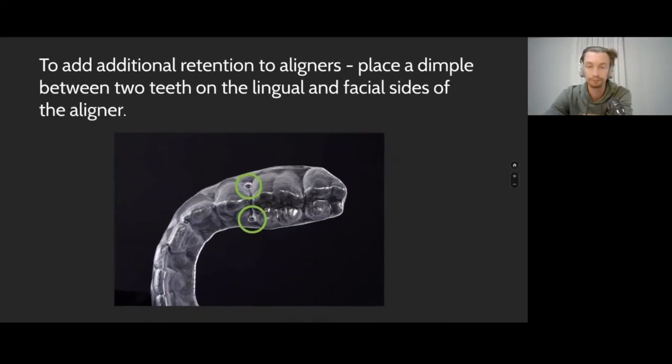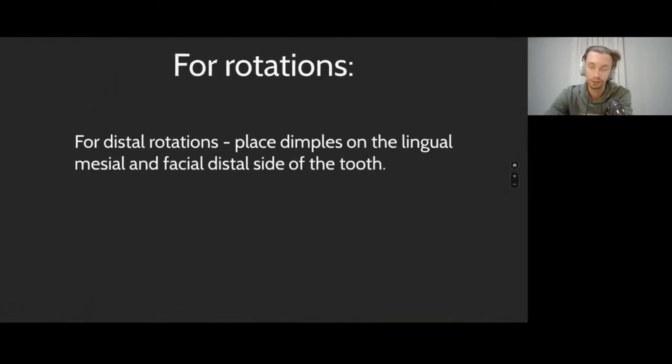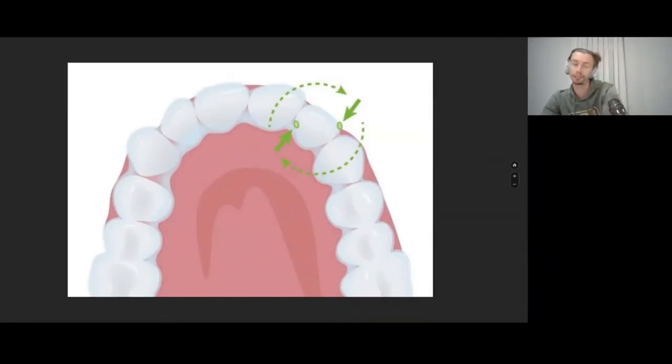For rotations, I often use pliers. The main indication for using the pliers is correction of rotations. When we talk about aligners, teeth are always moving with a slight delay — maybe 15 to 20 degrees — the teeth are lagging behind the aligner. These kinds of notches and dimples are a very good possibility to compensate this lagging.